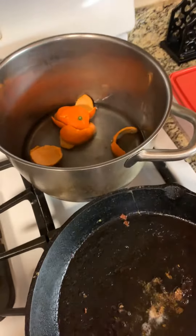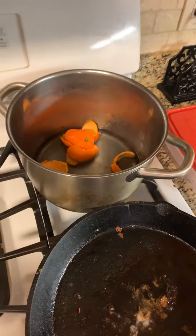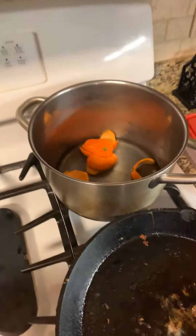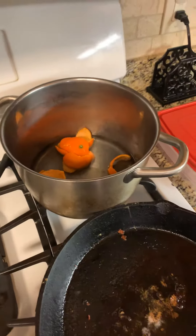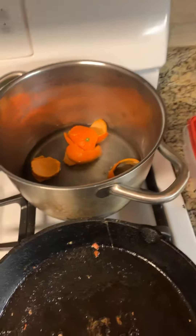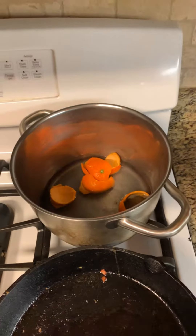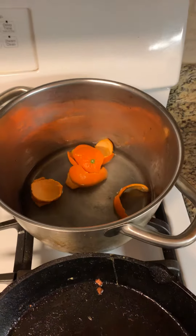I just let it simmer on low and let it cook. You can also put it in a crock pot and it will smell amazing in your house. If there's any type of recipe like this that you have for your homemade organic-style potpourri, let me know — I would love to hear what you do. Peace!